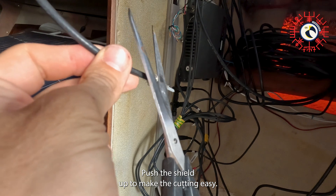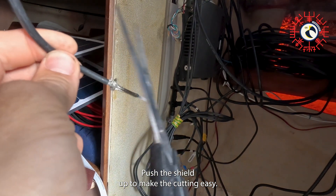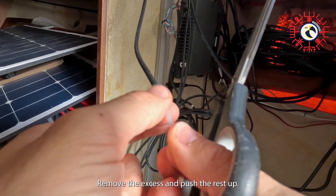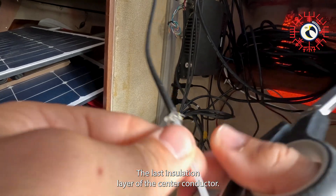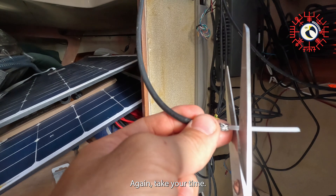You want to leave around half a centimeter of the shield. Push the shield up to make the cutting easy, remove the excess, and push the rest up. Next we are going to remove the dielectric — the last insulation layer of the center conductor. Also leave around half a centimeter.